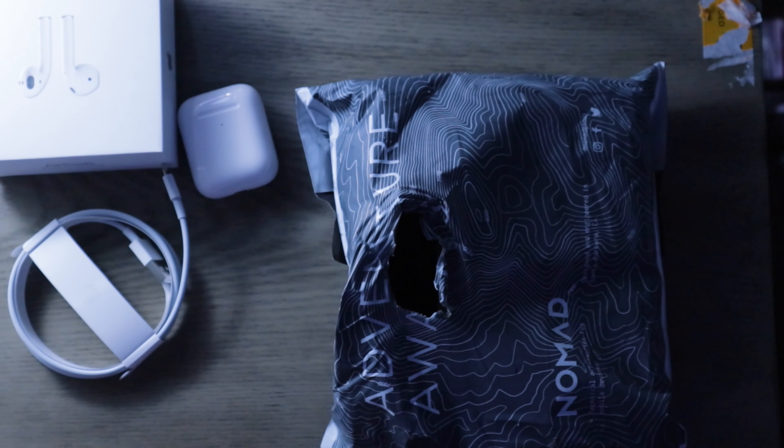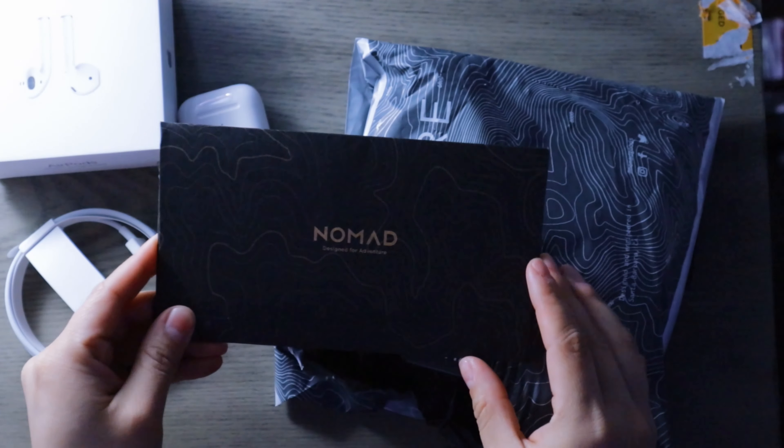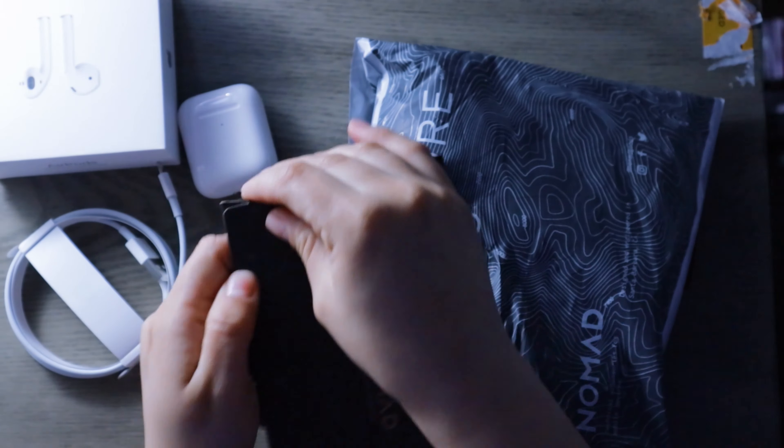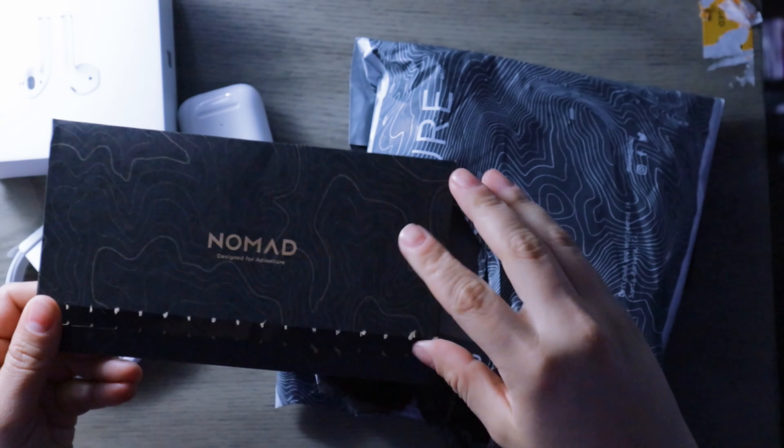So package number two that I got the other day — in my last video I now get to open it. I'm sure you guys know exactly what it is now that the main package has arrived. I showed restraint and waited to open it until I got my AirPods. So — 'Mad, designed for adventure.' Here's a little pull tab.